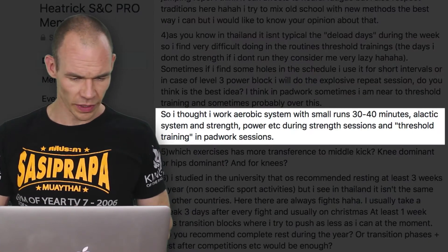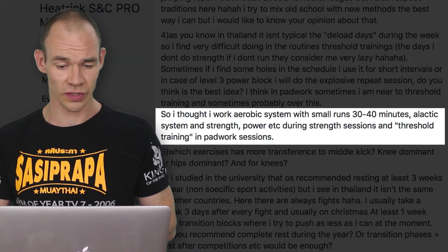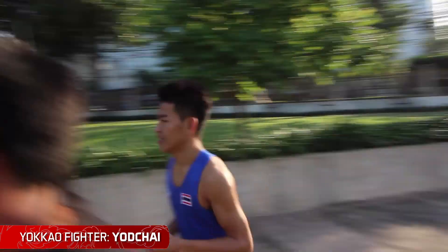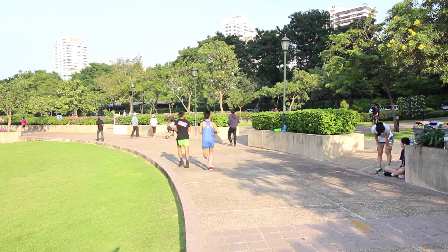I thought I'd work the aerobic system with small runs of 30 to 40 minutes, the a-lactic system for strength and power during strength sessions, and threshold training during pad work sessions — yeah, perfect. With the volume of training you're doing in Thailand you need to make sure you're working your recovery. The 30 to 40 minute aerobic run — like a cardiac output run using the Joel Jamieson method in the program — will act as active recovery to recharge everything.